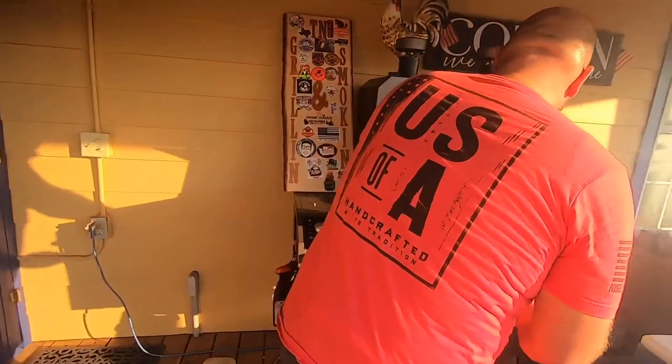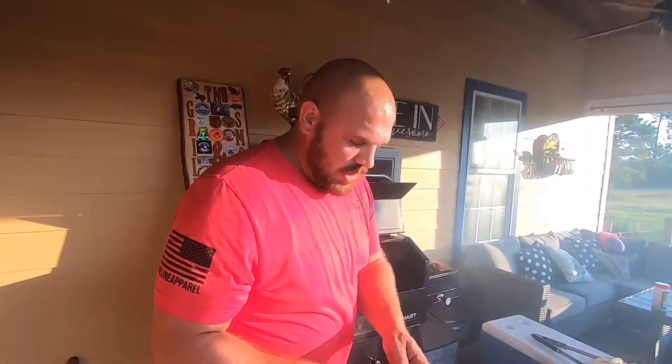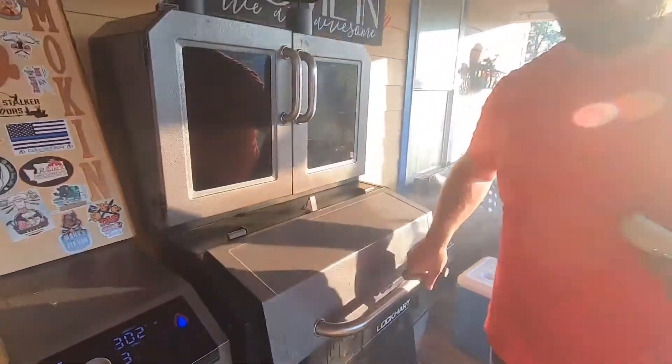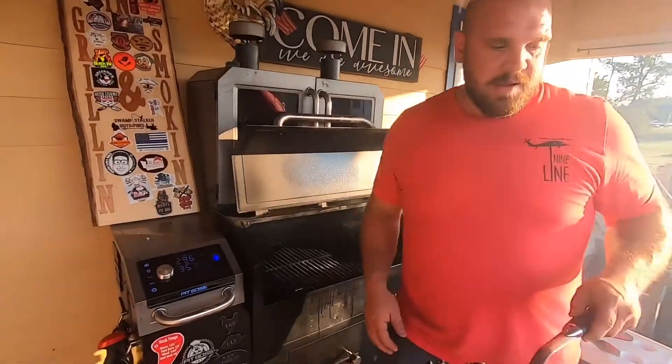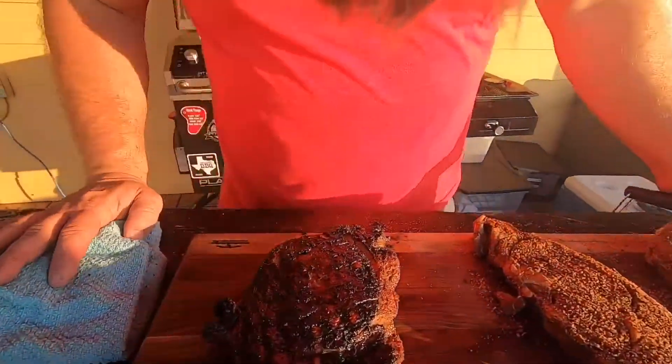It shouldn't take very long — we'll check it here in just a few minutes and pull it out. Like I said, about 125 degrees is the perfect medium rare. We'll sit there and let it rest for about 10 minutes and then cut into it. Just been in here a couple of minutes and the internal temperature is right at 126. We'll let it set for about 10 minutes and then we'll cut into it.